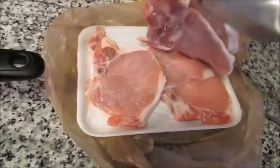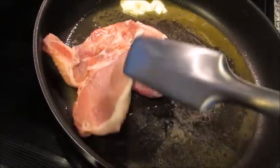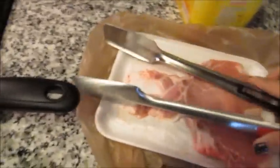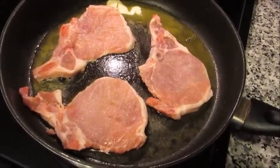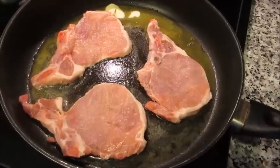My butter is melted and sizzling, which means the pan is hot. I actually have five chops here, so I'm going to do them in batches — three first, then two — because you don't want to crowd the pan. We're not cooking them all the way through; we're just getting that nice brown, crusty, caramelized outside on the meat, which locks in all the flavor. You don't want to throw your chops in the crock pot raw for this recipe.